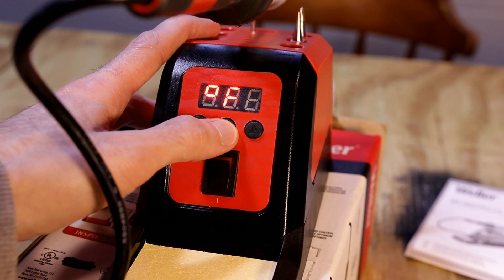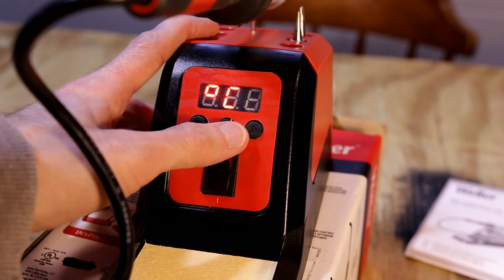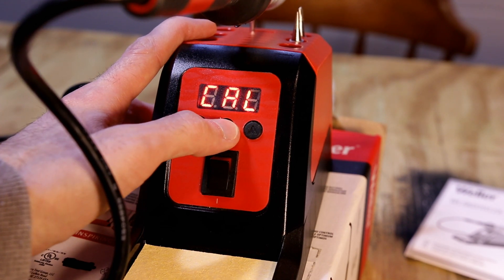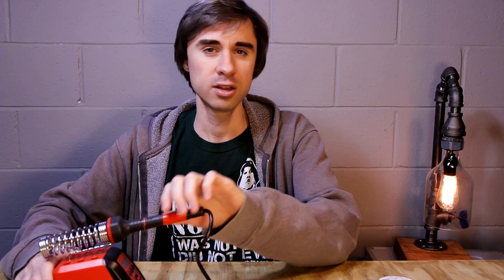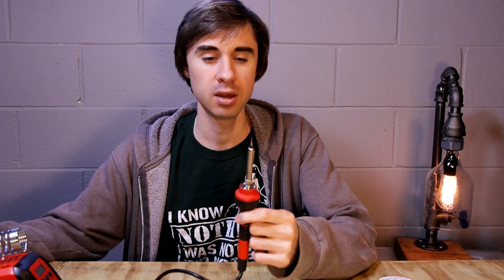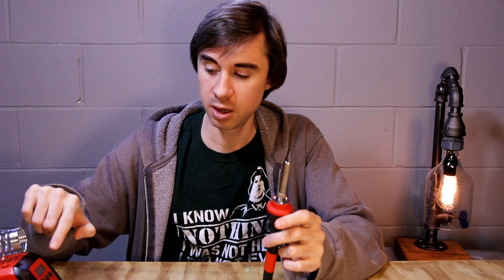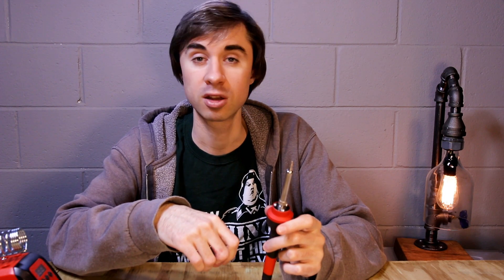Other functions include units — either Fahrenheit or Celsius depending on where you're located — as well as standby and calibration. This is a 70-watt soldering station. The wattage does not necessarily determine how hot the iron will get; it does, however, affect how quickly the iron will heat up and how quickly the heat will be replenished in the tip. The digital display and higher wattage were two of the deciding factors that made me purchase this one over the less expensive version.